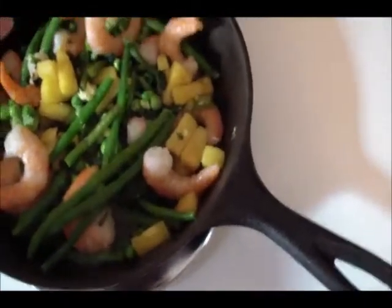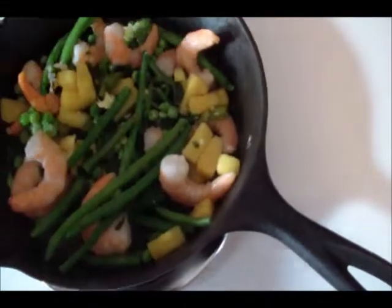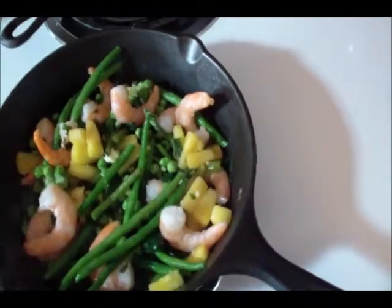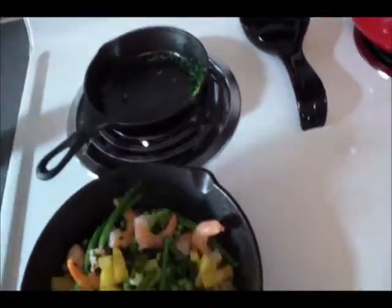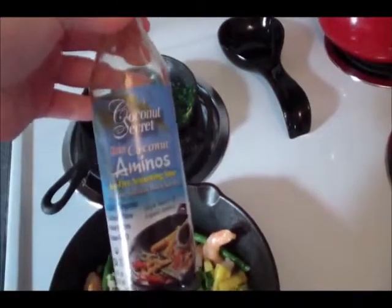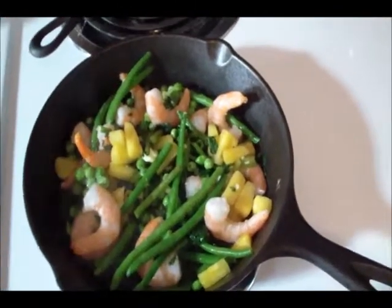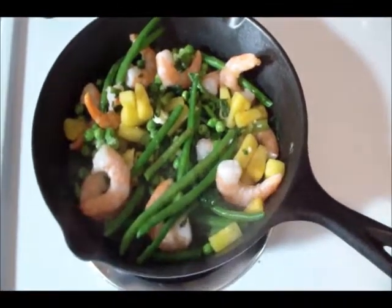All I have in here are frozen shrimp, some frozen pineapple, frozen green beans, frozen peas, and some frozen greens. I added some ghee, which is clarified butter, just for some fat. To season it, I've put in some coconut aminos — you could use soy sauce if you eat soy — and then I'm just going to add in a little bit of vinegar and a little bit of salt.